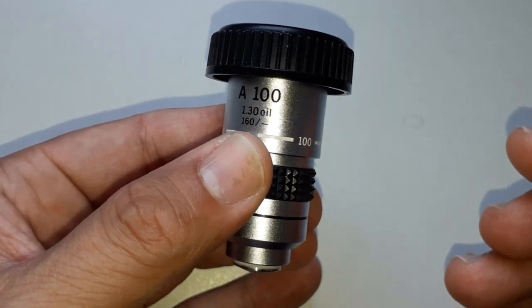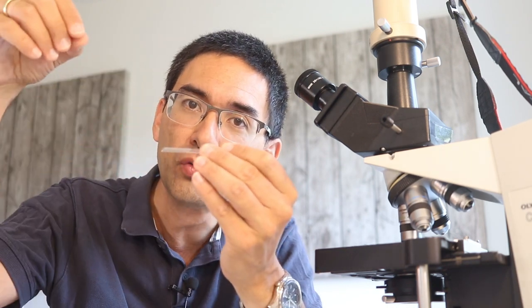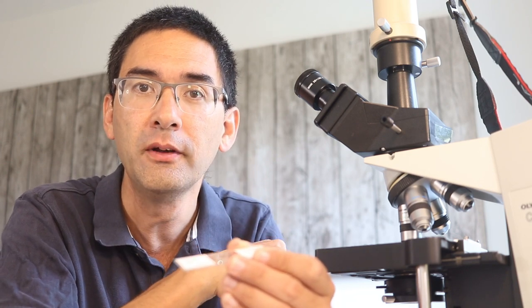If you have a 100x oil immersion objective — you'll know because the word 'oil' is written on it — my advice is: don't use it yet. Wait until you're more experienced. You need immersion oil placed on top of the slide, and the objective is then rotated into the oil so there's no air between the slide and the objective. Many beginners try it and then switch back to a non-oil objective, which then gets covered in oil.